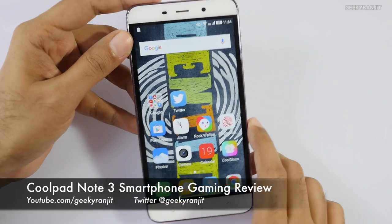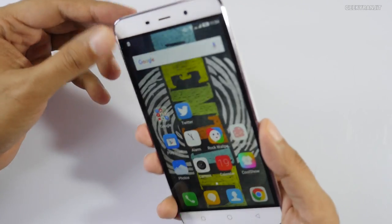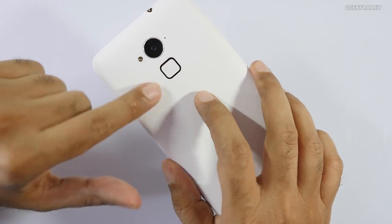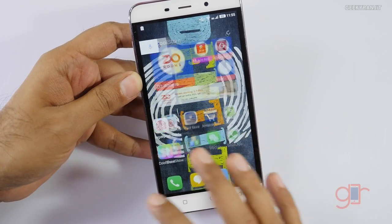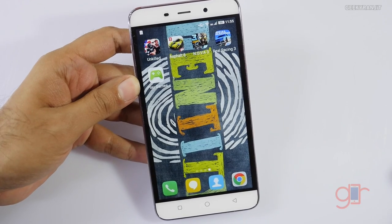Hi there, this is Ranjit and I have the Coolpad Note 3 with me, which is the most affordable Android smartphone in India that has a fingerprint scanner. It also has 3 gigabytes of RAM and sells for just 9,000 rupees. We'll be doing the gaming review in this video and also check if it heats up, because it has a MediaTek chipset.